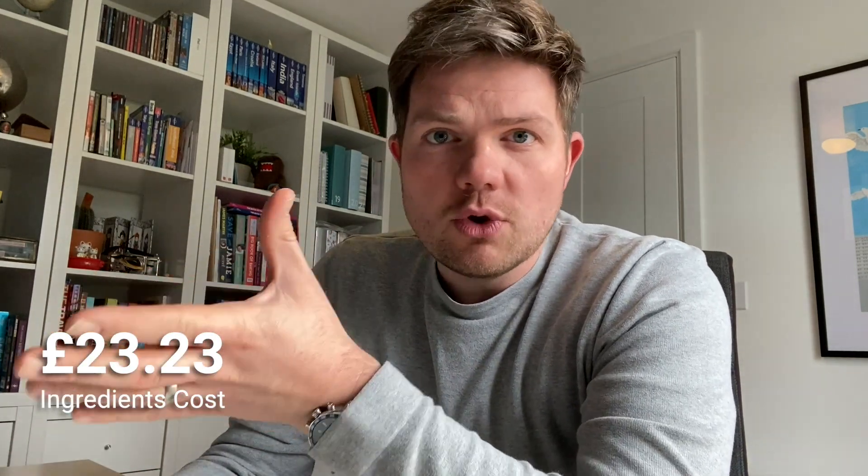It took me quite a while to find all these ingredients individually online, and the total price I found was £23.23. That's excluding any delivery. Bear in mind these are all from different websites, so by the time you've paid for delivery on everything you may have paid more than that anyway.